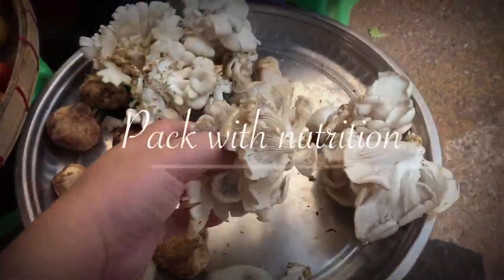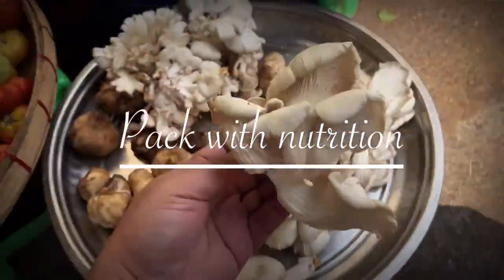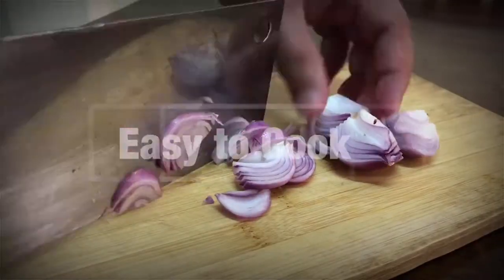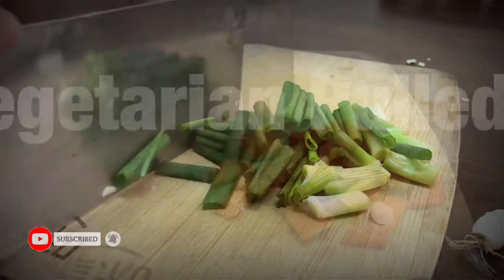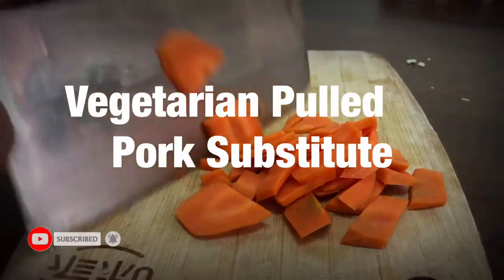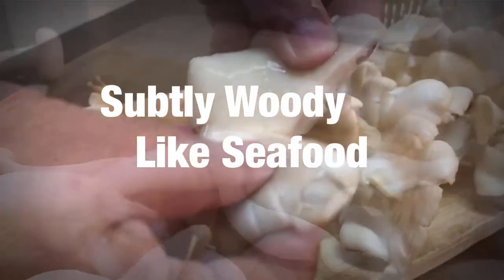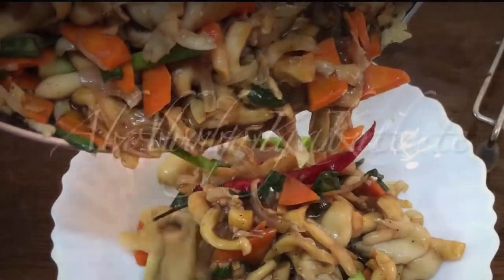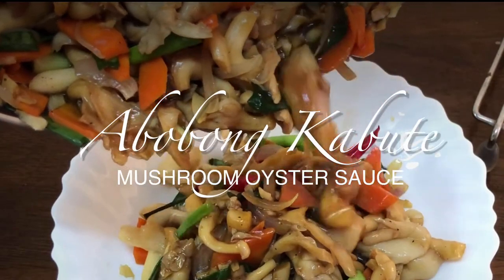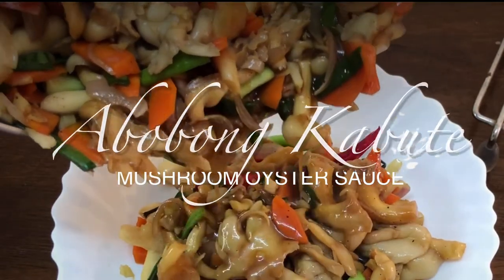Guess what — this recipe is packed with nutrition, and not only that, it is easy to cook. You can also have this dish as your vegetarian food. It is subtly woody, like seafood. I'm referring to adobong kabote, or mushroom oyster sauce.